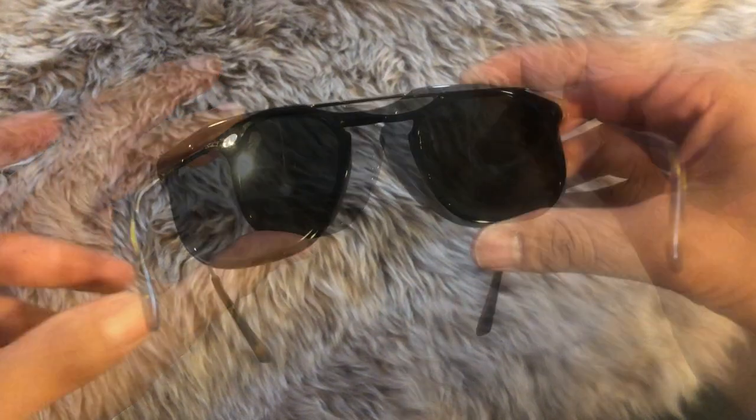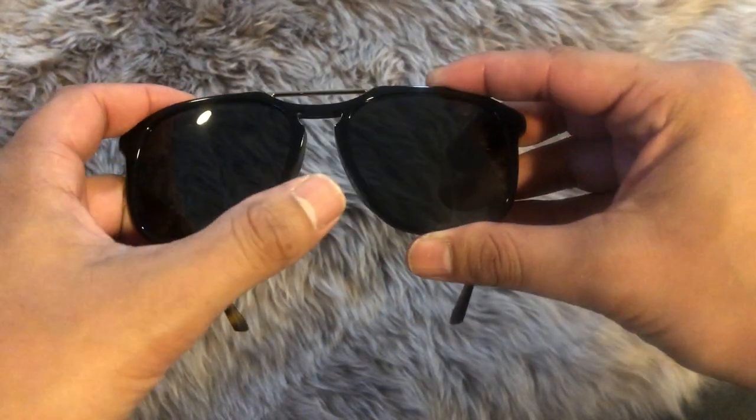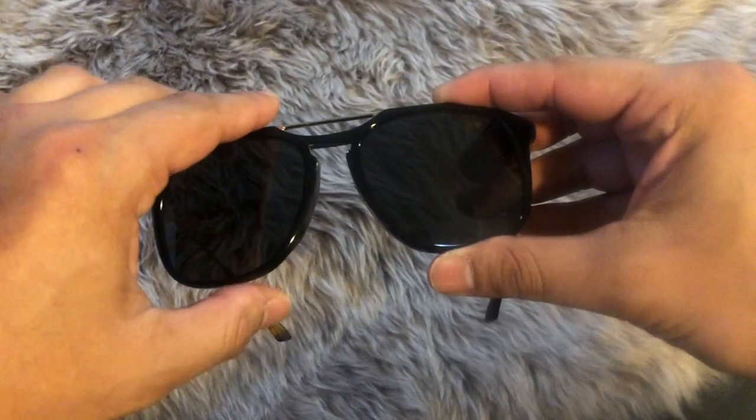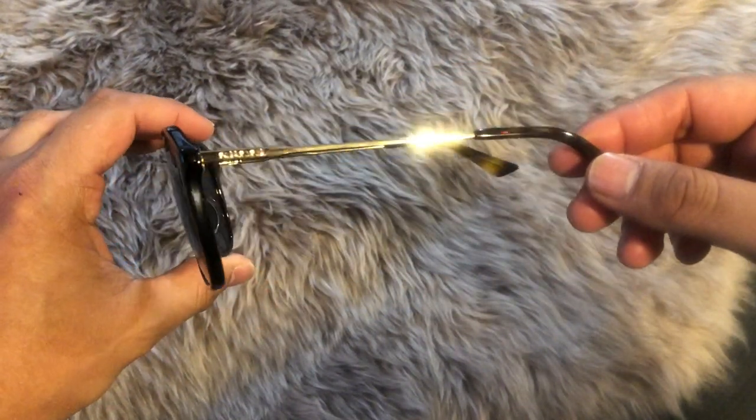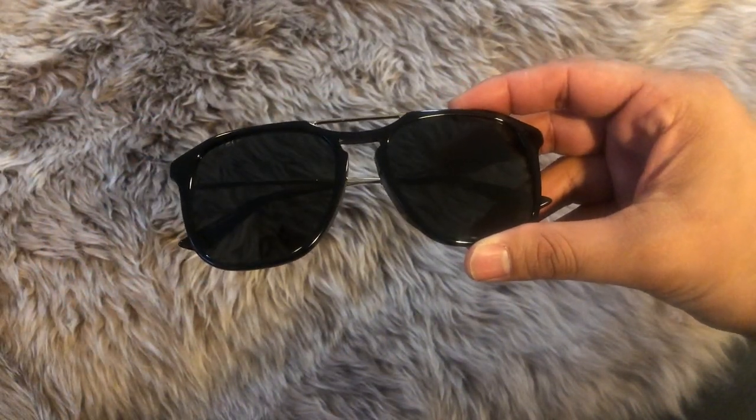In terms of measurements, the lens width is 55 millimeters, the nose bridge is 19 millimeters, and the temples are 145 millimeters long. These guys were also made in Italy.